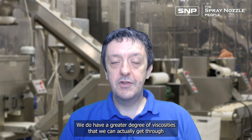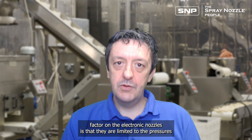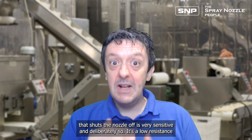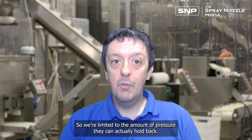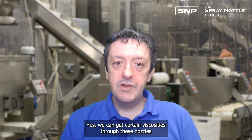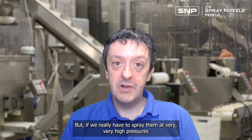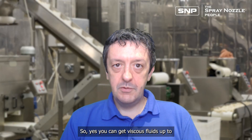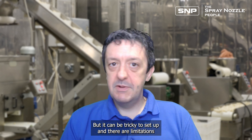We do have a greater degree of viscosities that we can get through these nozzles at lower pressures. However, a limiting factor on the electronic nozzles is that they are limited to the pressures at which they can spray. The solenoid valve that shuts the nozzle off is very sensitive — deliberately so, it's a low-resistance solenoid because we want to rapidly cycle it on and off, so we're limited in the pressure it can hold back. We can get certain viscosities through these nozzles more so than with a basic hydraulic nozzle, but if we really have to spray at very high pressures — much above 20 bar — the electronic nozzles won't cope either. You can get viscous fluids up to about 25% flowing through these electronically controlled nozzles, but it can be tricky to set up, and there are limitations above that on what you can actually spray through these electronic nozzles.